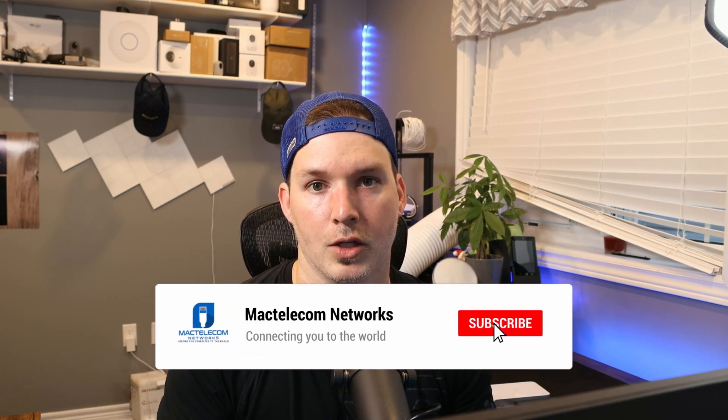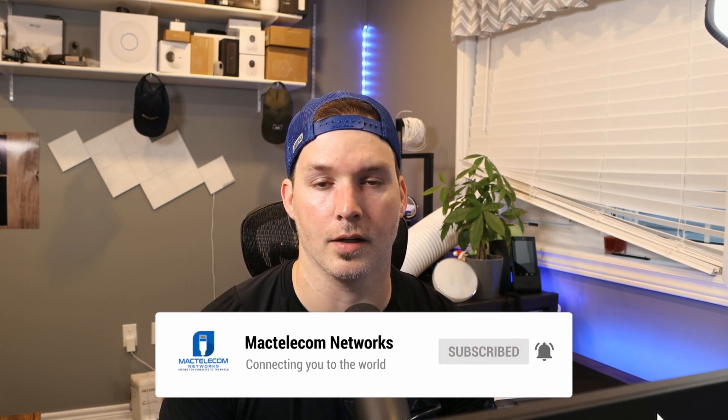If you're new here, please hit the subscribe button and make sure to hit the bell icon. If you'd like to hire us for network consulting, visit www.mactelecomnetworks.com. You'll find us on Instagram at MacTelecom Networks. We have a Discord server and an Amazon storefront — links are in the description below. The truck is all packed up and we're ready to go.